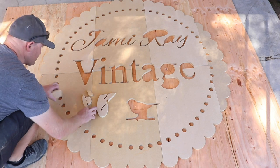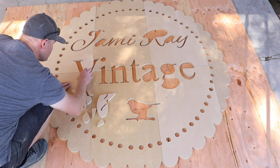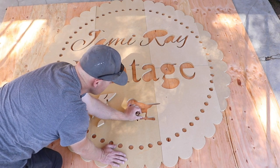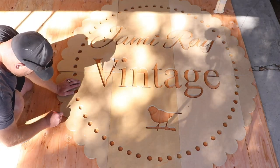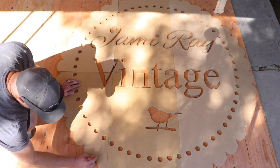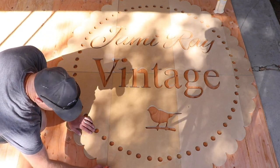Now the fun begins — puzzling all these small little pieces in. I'm just going to trace the plywood and then cut this part out with my jigsaw. It should be pretty quick and easy to just run a few cuts around.